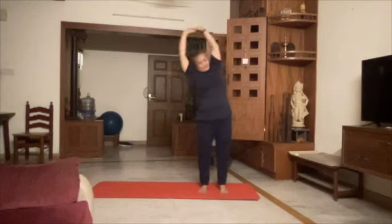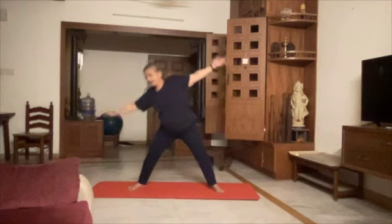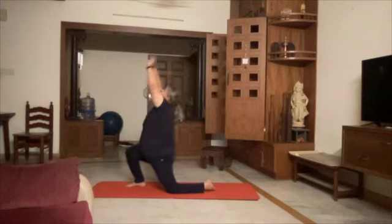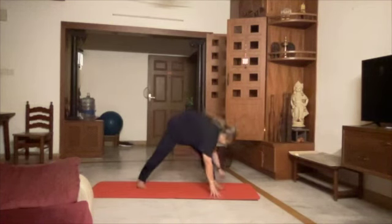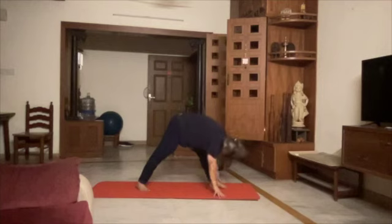1 Tadasana, 2, 3, 4 Devyasana on your right, 5, 6, 7, 8, 9, 10, 11, 12, 13, 14, 15, 16, 17, 18, 19, 20.